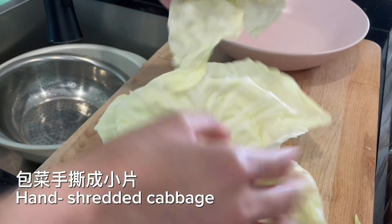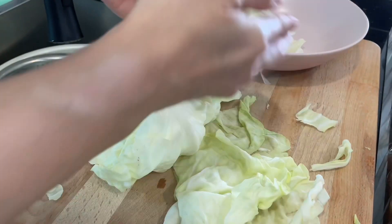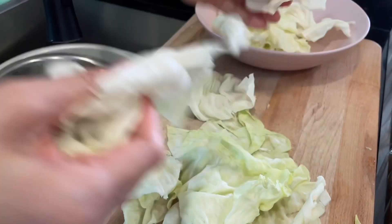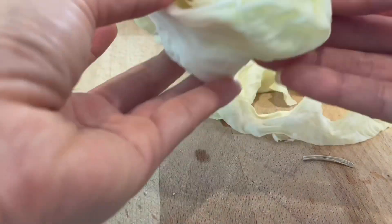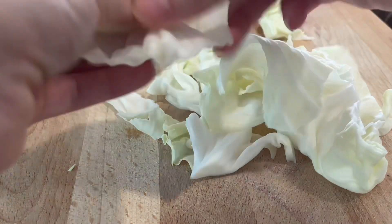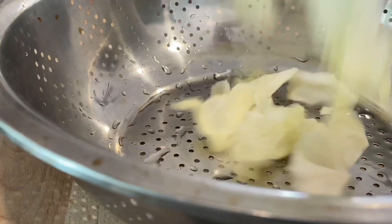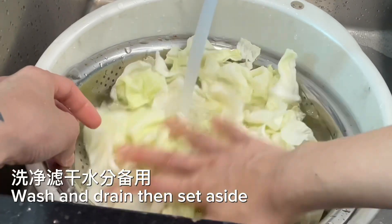Hand shred the cabbage, then wash and drain, and set aside.